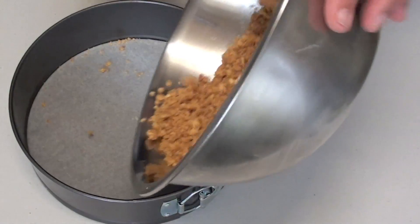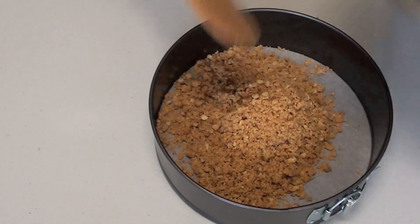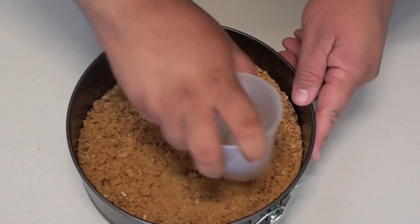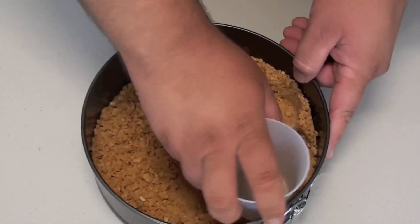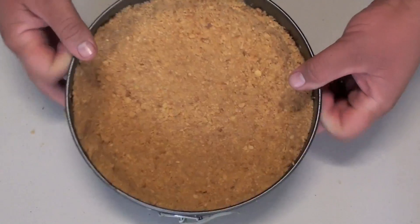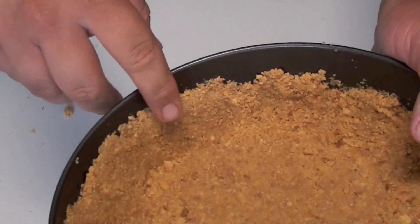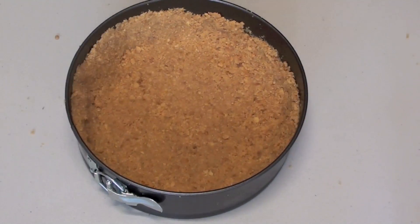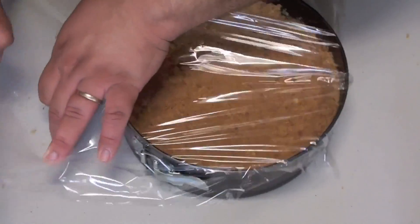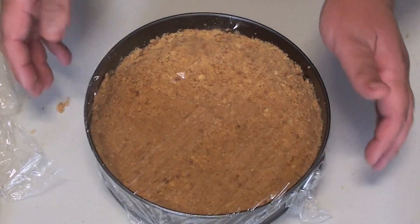We're just going to transfer the mix straight in. Using the base of a cup, just spread it around and push it down so it's nice and firm. Once you get the base done, start working on the sides. That's all done — notice I've done the sides as well. I've just left about a centimeter gap from the top. The next thing you want to do is just cover it with some glad wrap, just so it's not exposed to any air, and we're going to place this into the fridge for about half an hour to set.